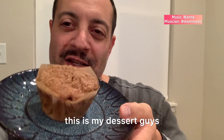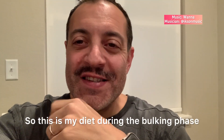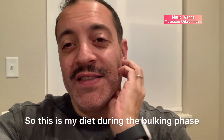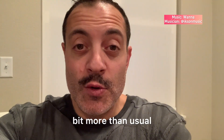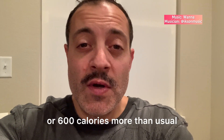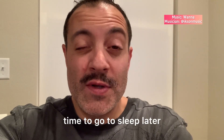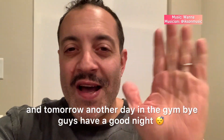This is my dessert guys — a muffin, 290 calories. So I finished my day of eating with roughly 3,000 calories. This is my diet during the bulking phase. I'm happy because I'm able to eat a little bit more than usual — about 500 to 600 calories more than usual. Going to sleep now, and tomorrow another day in the gym. Bye guys, have a good night!